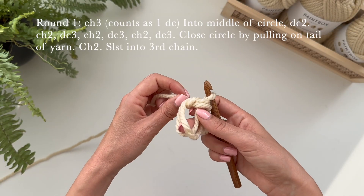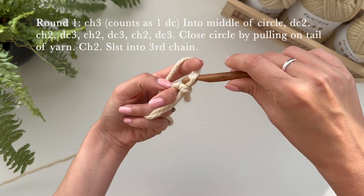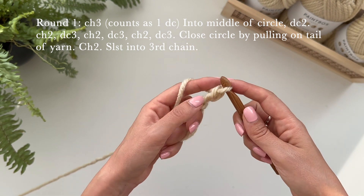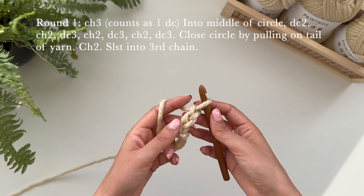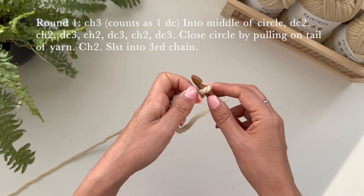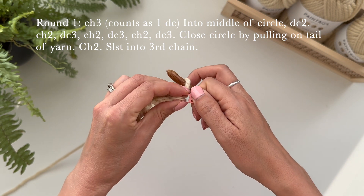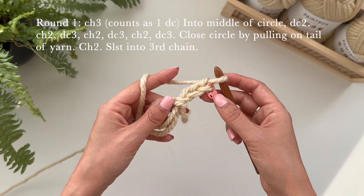Now you can start crocheting into the circle. We are going to chain three — grab the yarn and pull it through that loop: chain one, two and three. I'm going to mark this stitch just to show you exactly where the first stitch is because this counts as our first stitch. If you don't have a stitch marker you can use a hair clip, a piece of ribbon, or another piece of yarn to mark where that is.